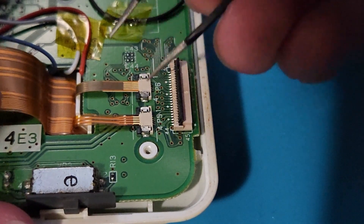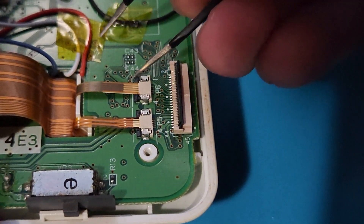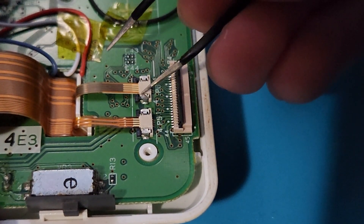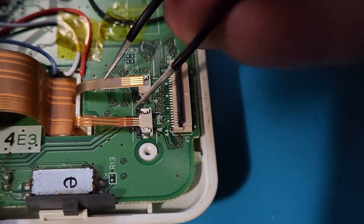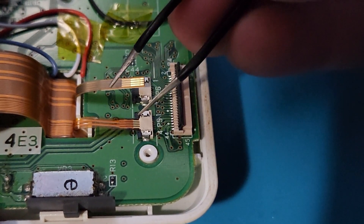Next, for the smaller ribbon cables that are for the touch screen, start by pushing back on the black plastic pieces that hold the ribbon cables in place. Once they are pushed out, you can gently pull out the ribbon cable.